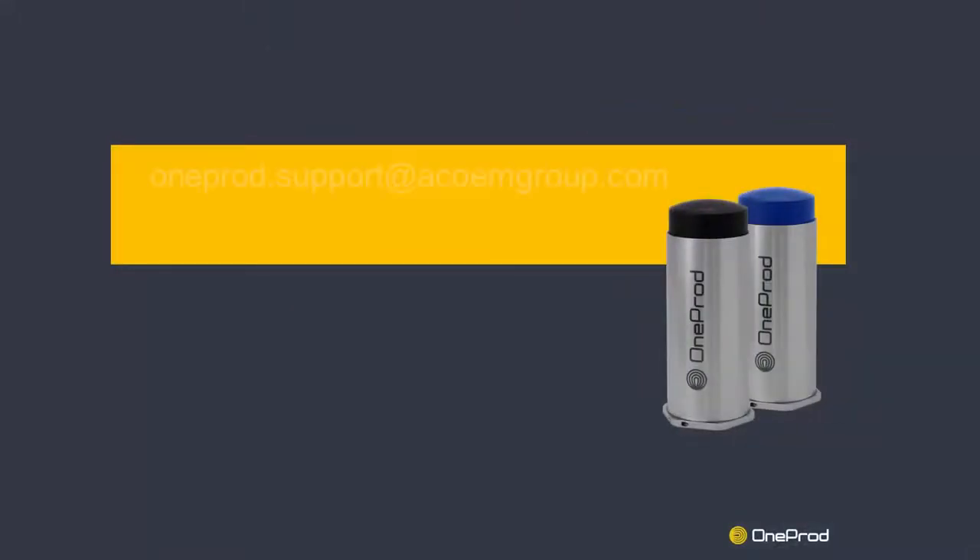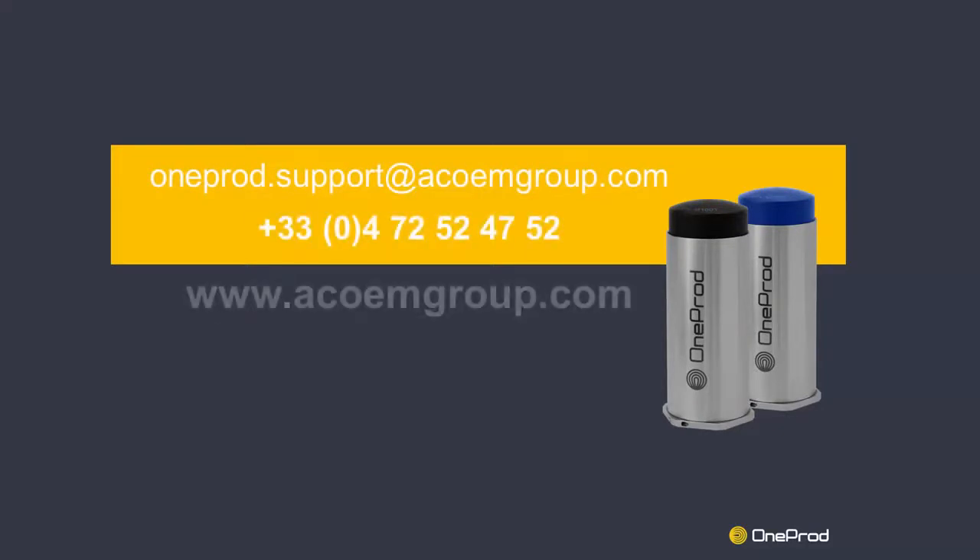Should you experience any difficulty while operating our products, our technical support team will be happy to assist. Please feel free to contact us by phone or by email. Goodbye!